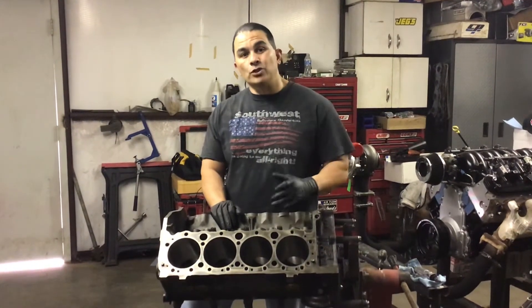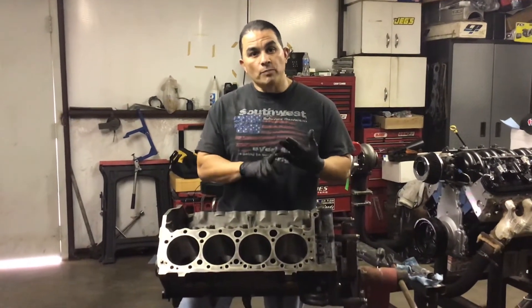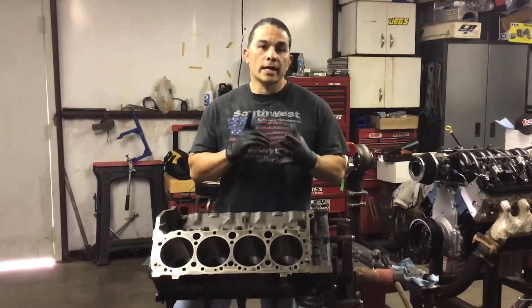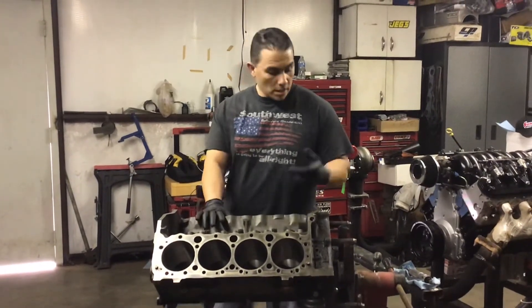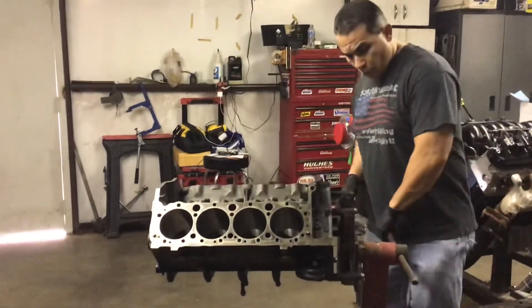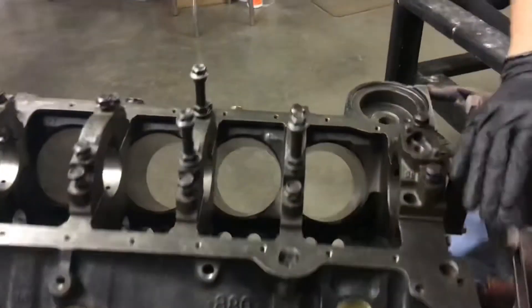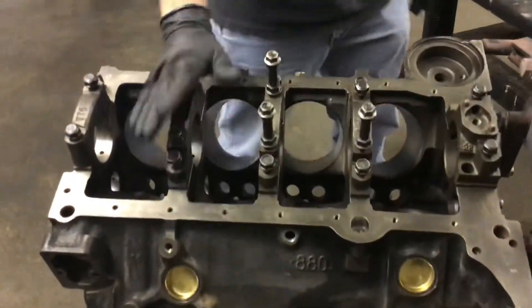If you stay tuned, I'll assemble it. It'll be an Eagle crank, Eagle rods, Speed Pro flat-top pistons, moly rings, and King bearings. This will be an easy 500 horsepower engine. I'm going to turn it over so you can see the clearances I've already done. As you can see — freeze plugs, and it's a four-bolt main, so it's a pretty strong block.